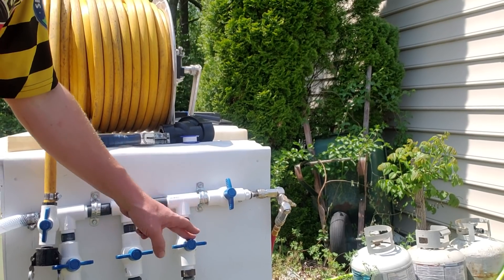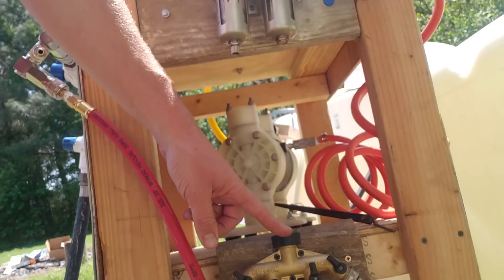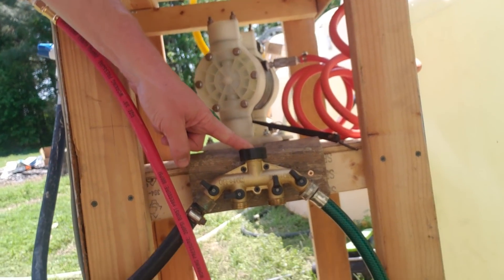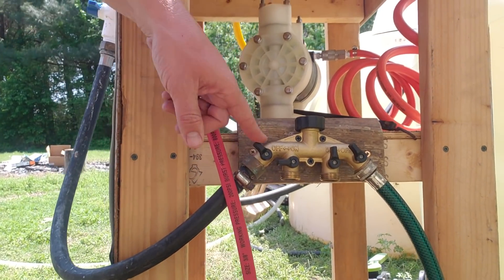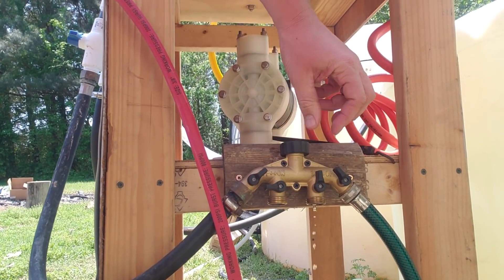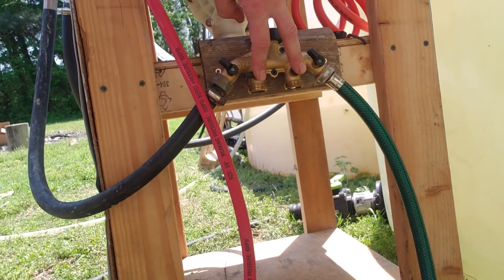So what we've got here is bleach one, bleach two, and then we've got this hard-plumbed into water. Over here we've got our water source coming in — you can see this here — we've got our pressure, water coming out to that. These will be for our two trucks to be able to hook up to and fill up at night.